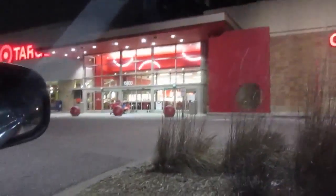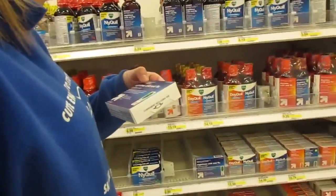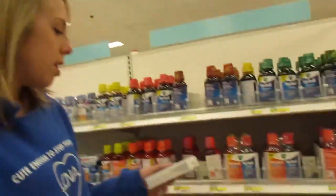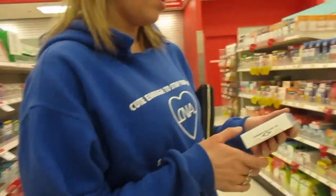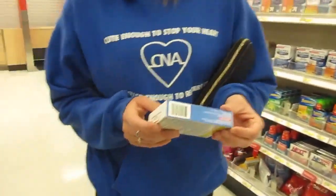Look at how close we parked to the store — this never happens, ever! Right in the front. I have an allergy — can you take this stuff with Pseudoephedrine? Does it say? My head is decongested. What's that? Is that the same kind of thing? No, it's nighttime cold and flu.